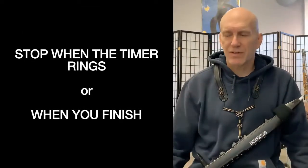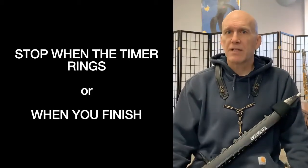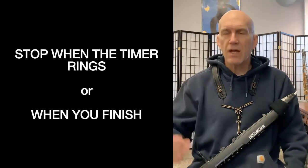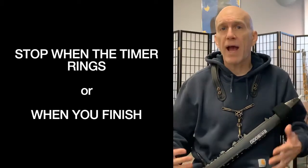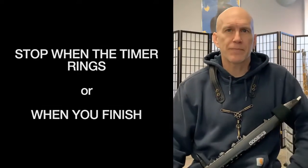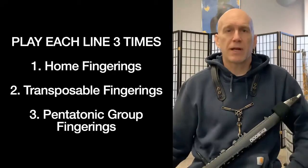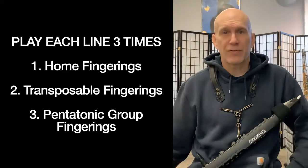Go on to your next group. If you get all the way to the bottom, you're finished too, and you probably should be trying to figure out what speed you're playing at — because that would be a good time to introduce the metronome and gradually speed these patterns up over time. You'd be surprised: as we add new patterns, you'll still be able to speed them up because your mind will get better at thinking in every key. Play each line three times: once with home fingerings, once with transposable fingerings, once with pentatonic group fingerings. Stop when the timer rings or when you finish.